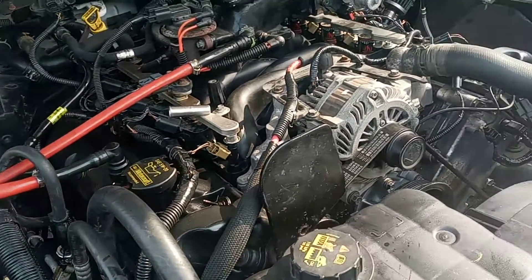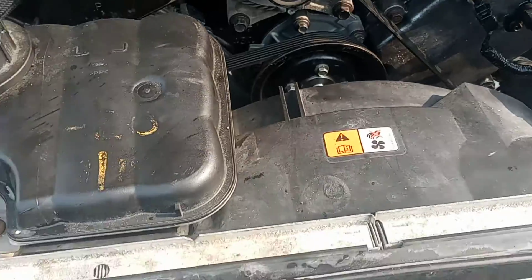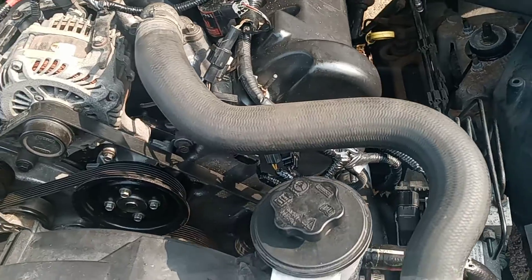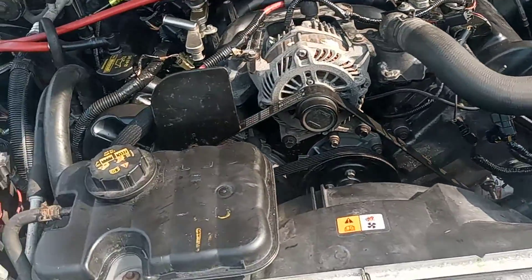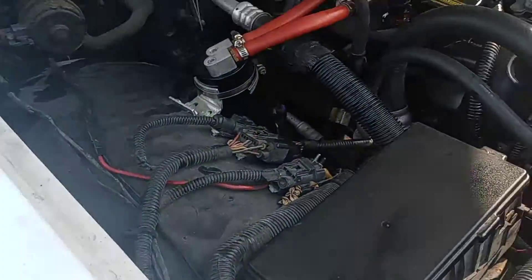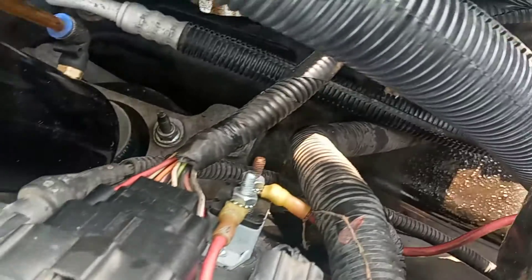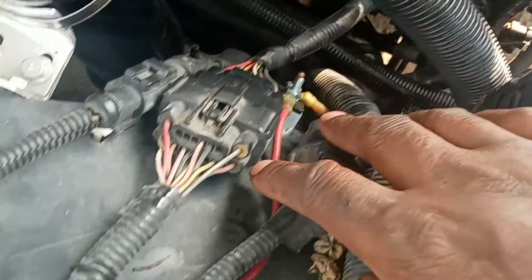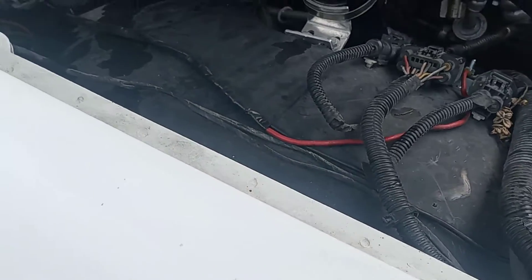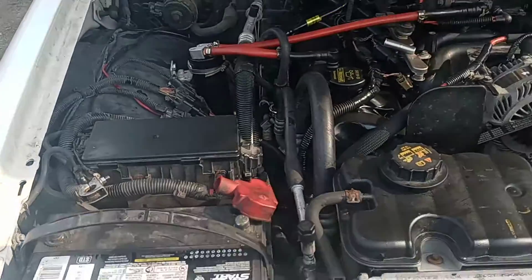The alternator, serpentine belt, fans, and radiator — everything is on breather. I'm about to hit this fuel pump, which I already have laid out and pre-wired, so it's really not difficult. I just procrastinated. This is the harness right here for the fuel pump that went through the body — I just took it off the other car and set it in here.